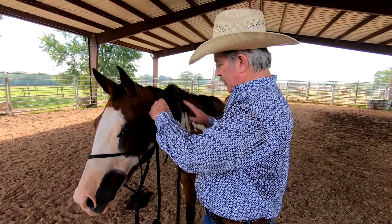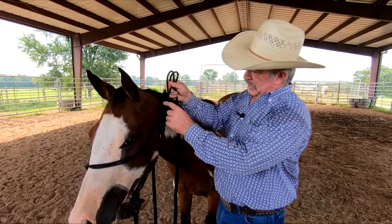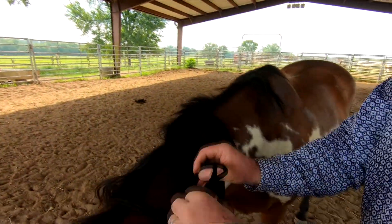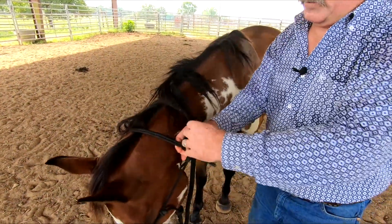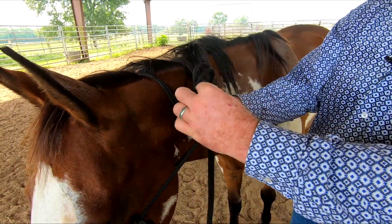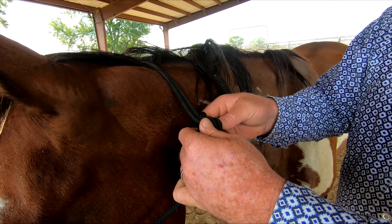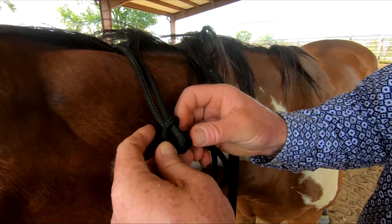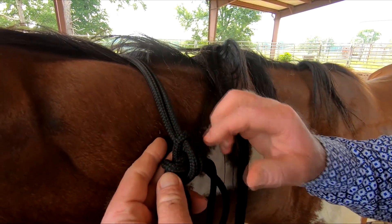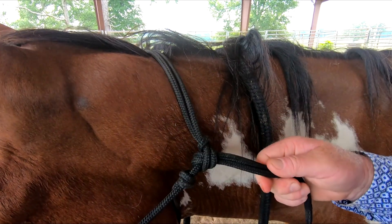Still got my lead rope here, got my horse standing still. Now with the knot, I'm going to take it right between the loop and this knot — go right in between there. We always say go towards the eye, then bring it back through this big loop. When I go towards the eye I've got this big loop right here, and I push it right in between that loop. Make sure everything's even and your rope is not crossing over on the other side — you want it flat and not looped over. Get it flat, then push it together.